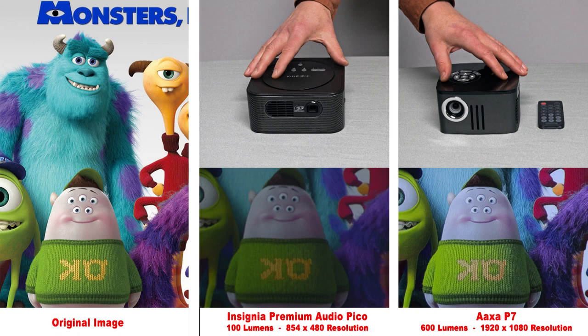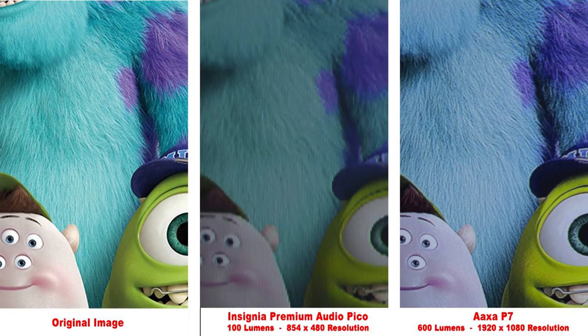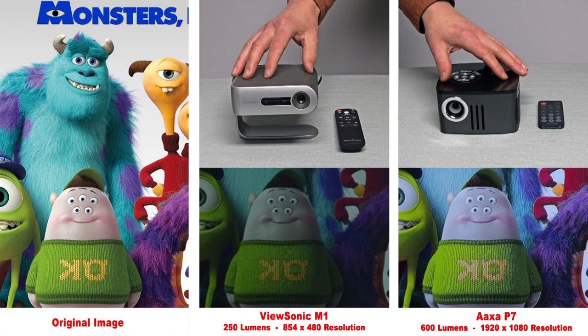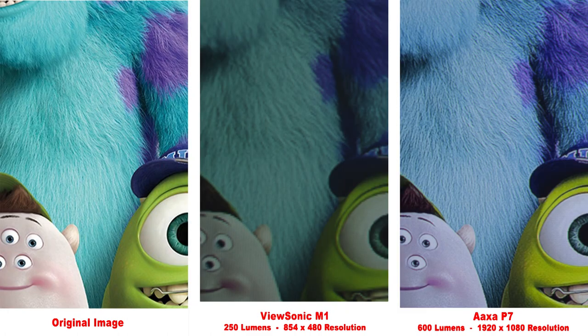Here we have the Insignia Premium Audio Pico. I kind of consider this a poor man's Nebula Capsule — it has good sound and the image is somewhat on par, and it's also less than half the price. However, when we zoom in, you can actually see the pixels of the Insignia projector, which can be distracting. This is the ViewSonic M1 projector, which actually won a design award a few years ago. It produces a nice image, but it's fairly low resolution at 480p. Zooming in, you can see the large difference compared to the 1080p AXA P7.